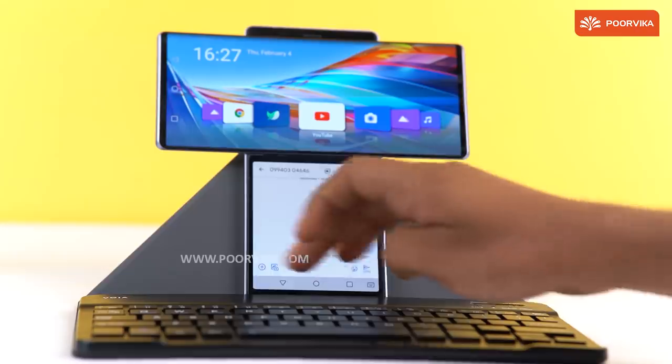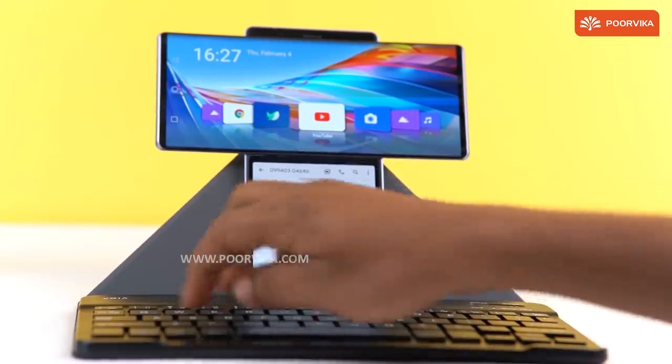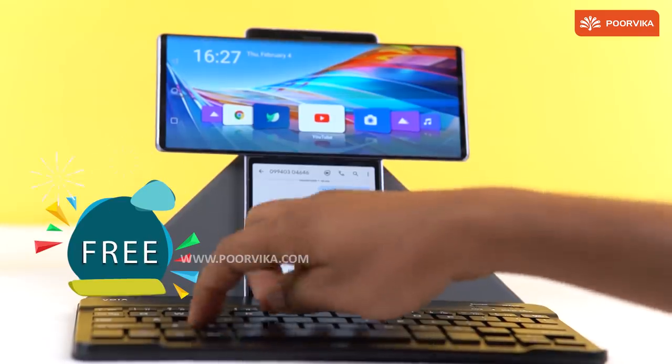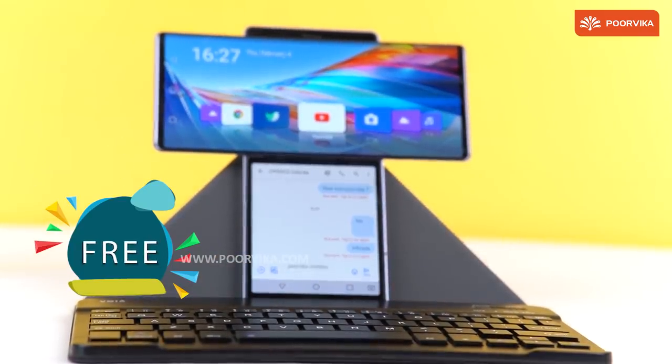When it comes to the LG Wing, you won't have to worry about this. Here at Purvika, we give away this amazing device for free exclusively if you choose to purchase the LG Wing from our Purvika store.